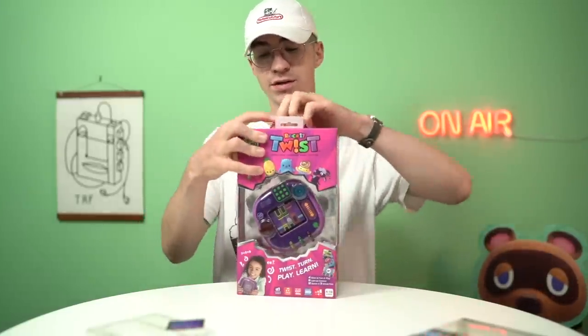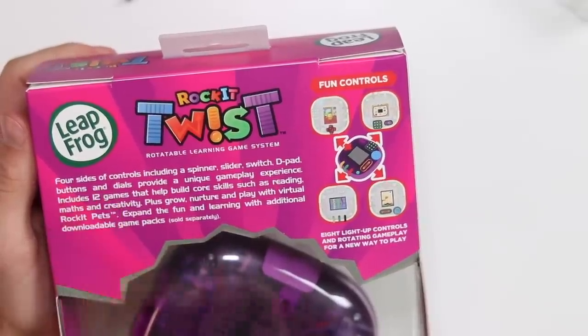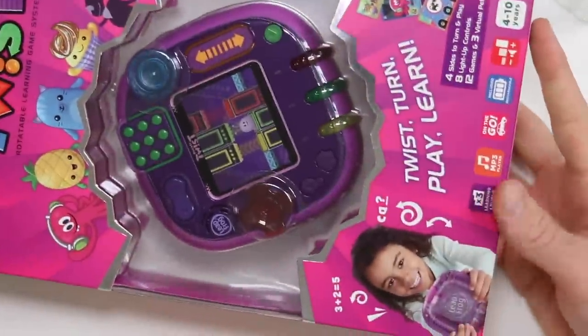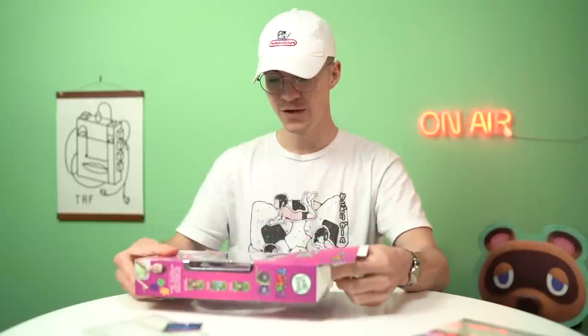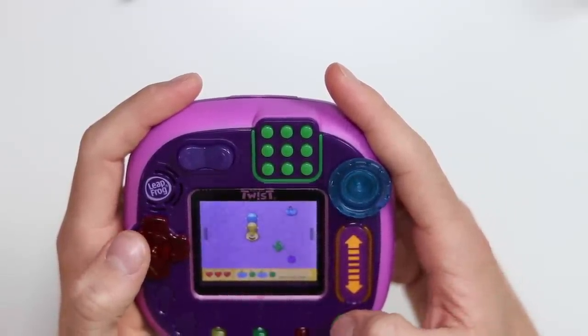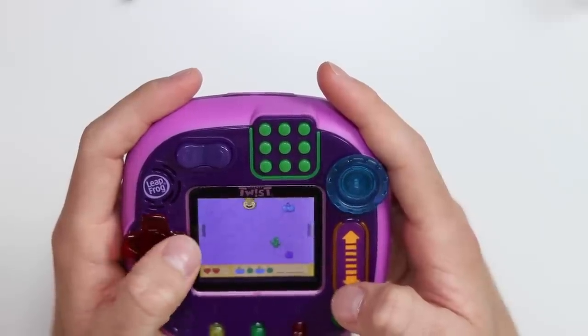Last but certainly not least, we have the LeapFrog Rocket Twist, which I am very excited for. This thing was very expensive — I think it was like £30. Four sides of controls including a spinner, a switch, a D-pad, and dials, which provide unique gameplay. It's definitely marketed at kids, but let's see if it's any good. Nom is a growing, hungry little thug — help him find all the berries he likes to eat. Use the red D-pad to move. Careful, don't go into the cactuses — I've lost a heart. Watch the berry that comes next.